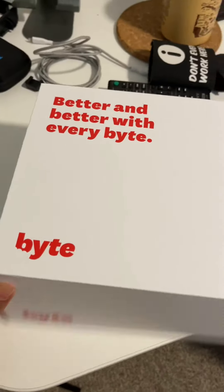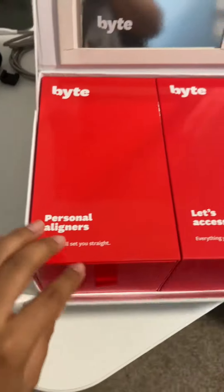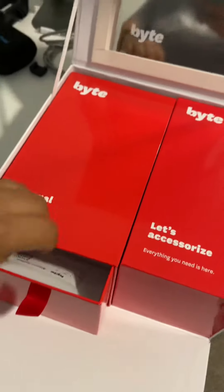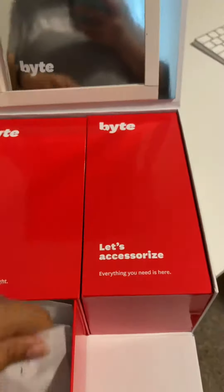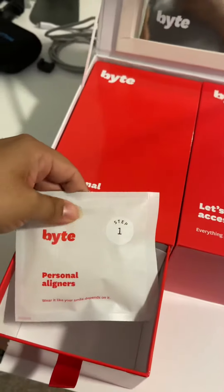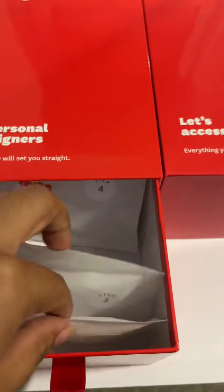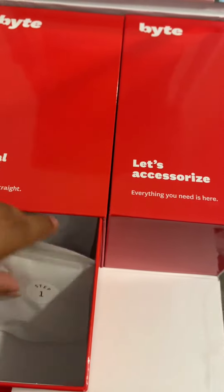My liners came in — this is the box they come in. You open it up and it kind of flaps open like a cool little drawer. Here's step one, and we will put these on tonight. They're all labeled step one, step two, step three. My bottom is going to be a lot shorter.